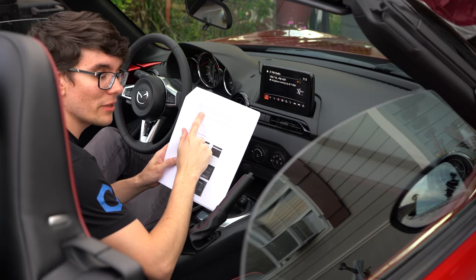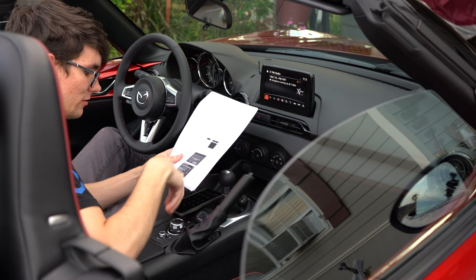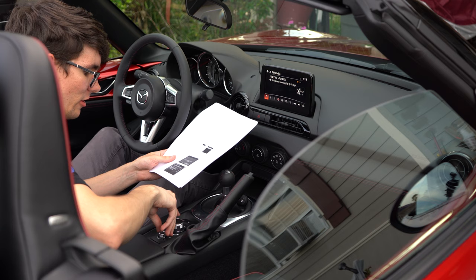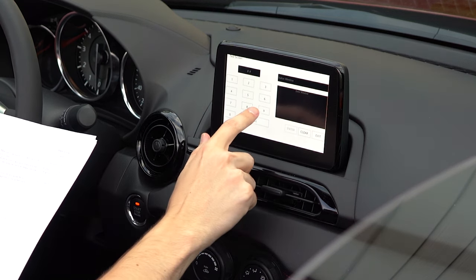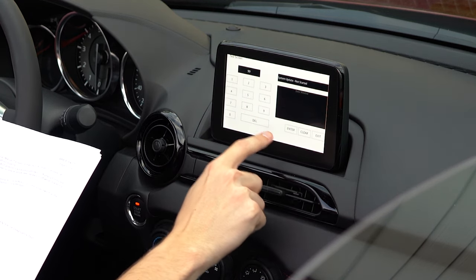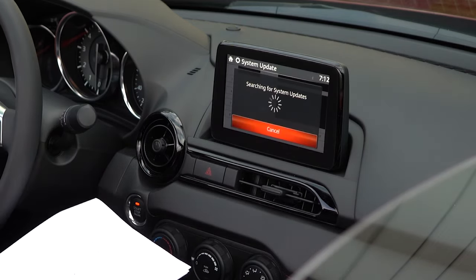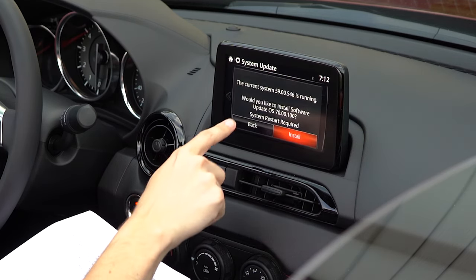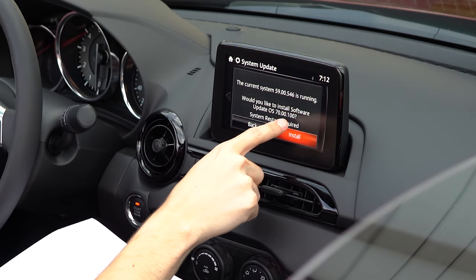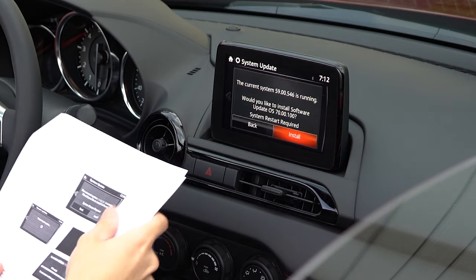From my understanding, the reinstallation package is way bigger than the fail-safe package. It says press the three buttons again - music, star, and mute - hold for two to five seconds. Do 99 again, hit enter, hit search. We're going to do the reinstallation package. Hit install.